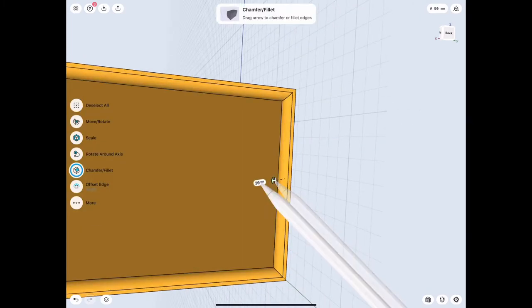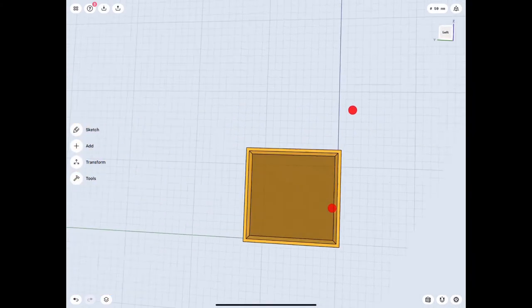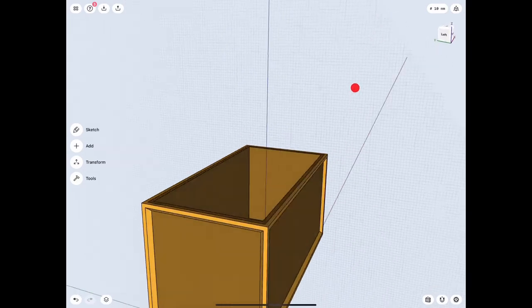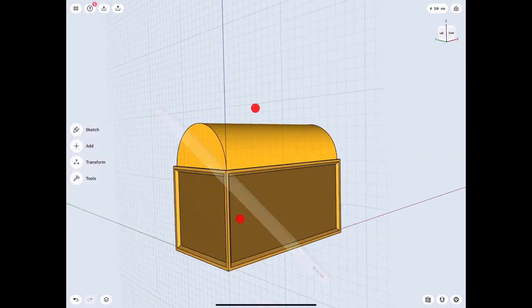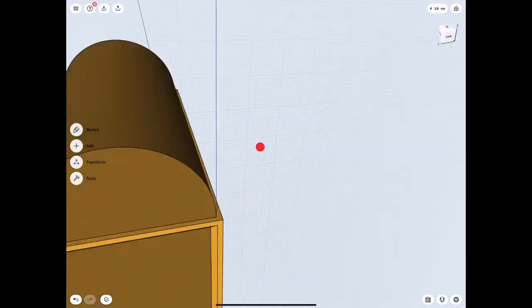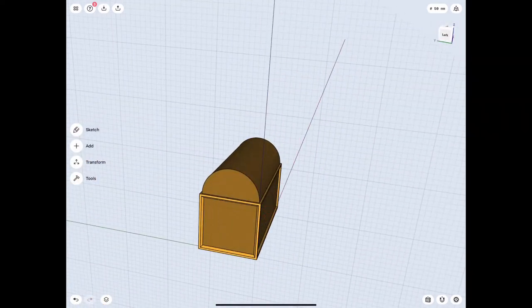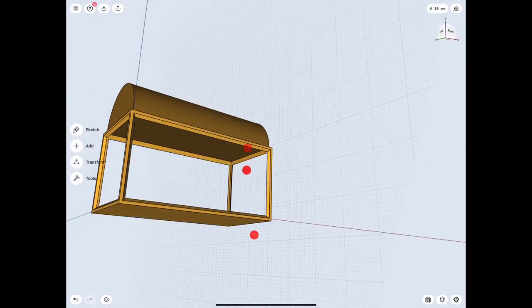Let's do that before we move on, that way we don't forget to do it later. That's looking pretty good - I think we can move on to the lid. Let's match those colors just to make it look good, and take away the bottom rectangle so we can see a little bit easier how we are working on it. Let's go ahead and hide that and continue on.